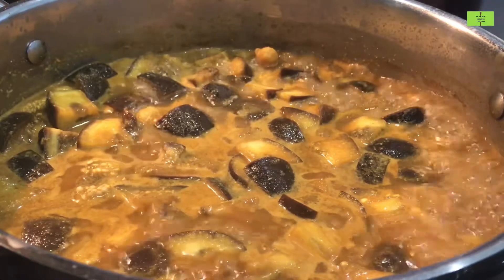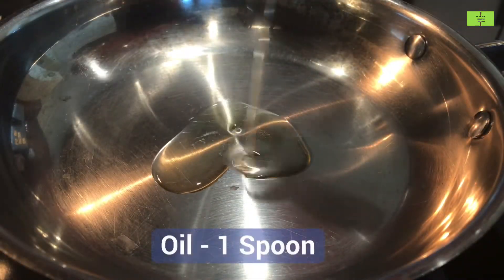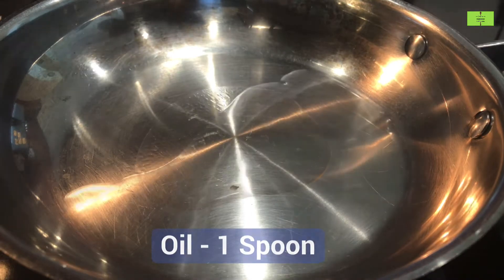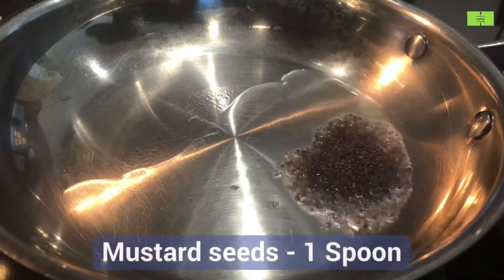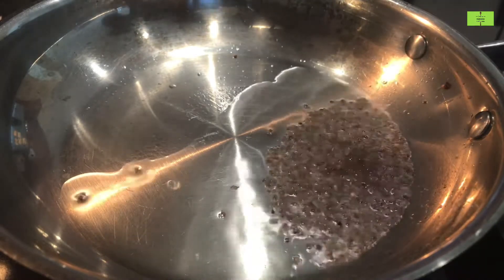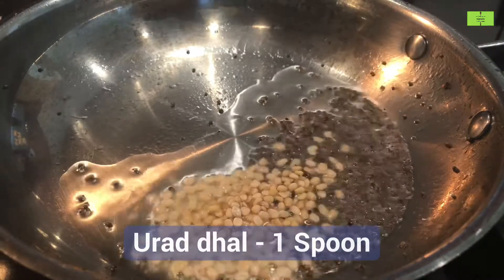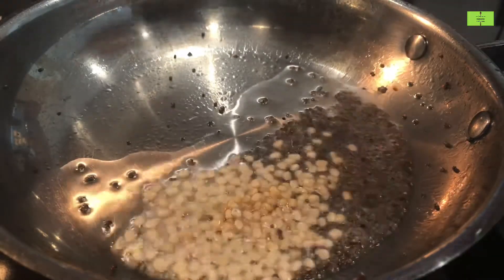Now you can see it is boiling very well. For tempering, add one spoon of oil in a dry pan and heat it. Add one spoon of mustard seeds and wait until it splutters. Add one spoon of urad dal and roast it until it turns light brown.